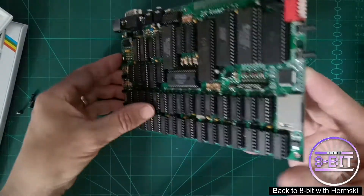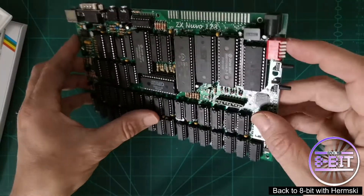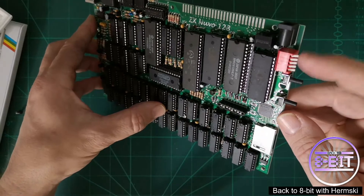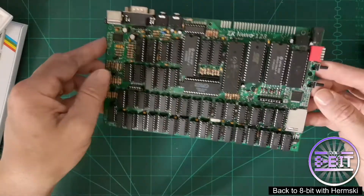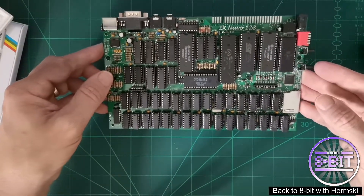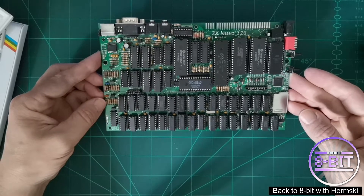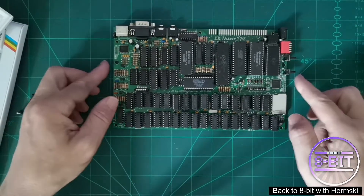You'll see the memory card slots in there, and there's a DIP switch which allows you to control the ROM — to make the computer turn into a ZX81, Plus Two, Plus Three, or standard 48K Spectrum. I've pretty much set it up for the 128K toast rack because I believe that's the best system to be more compatible with the majority of ZX Spectrum games.